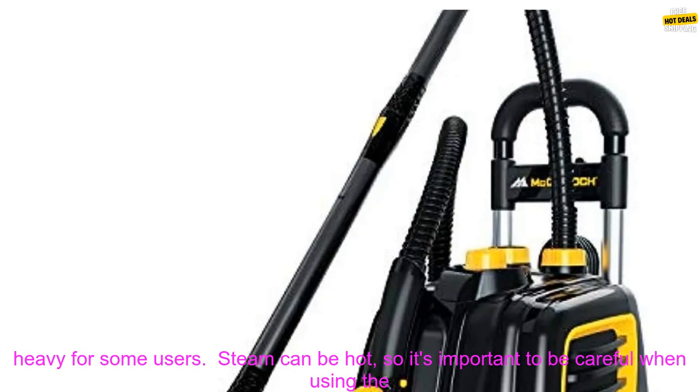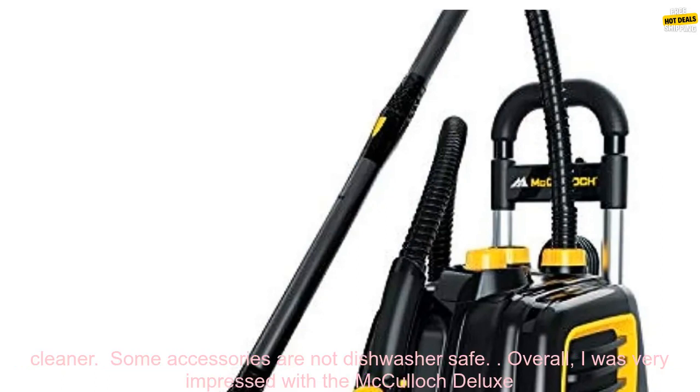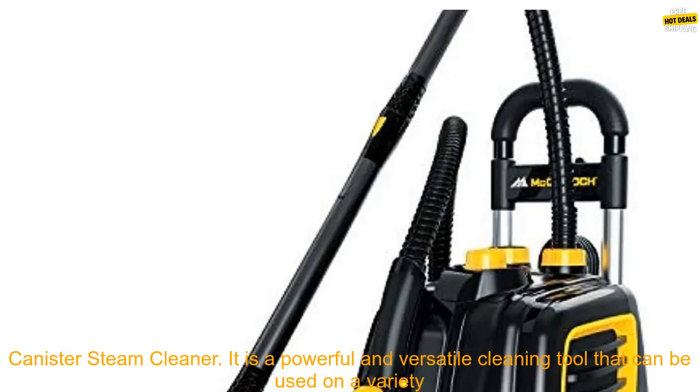Cons: it can be bulky and heavy for some users. The steam can be hot, so it's important to be careful when using the cleaner. Some accessories are not dishwasher safe.